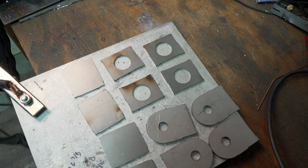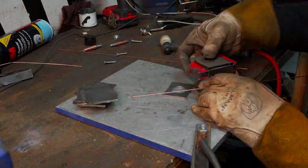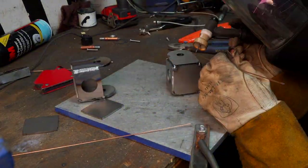Last episode I made a set of rear caster pickups that were unfortunately just too small. I updated the design once again and had them cut out. These are probably overkill, but there's no kill like overkill.